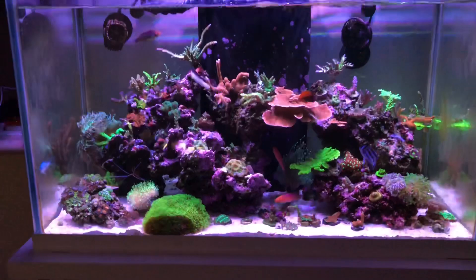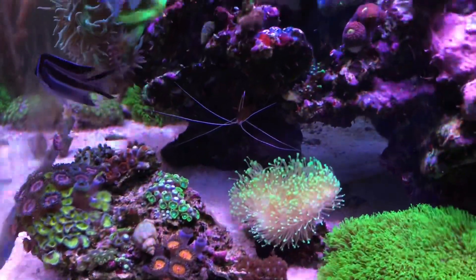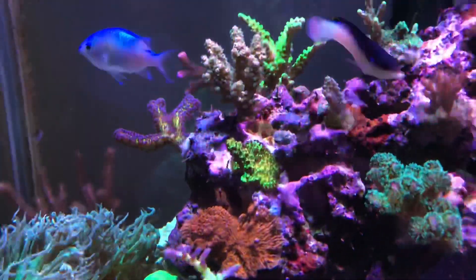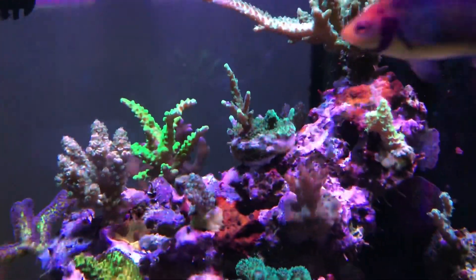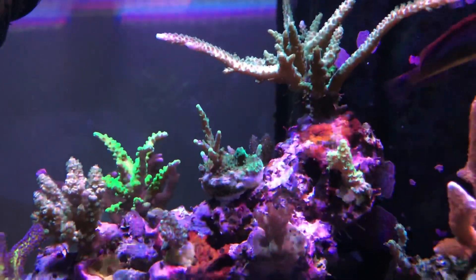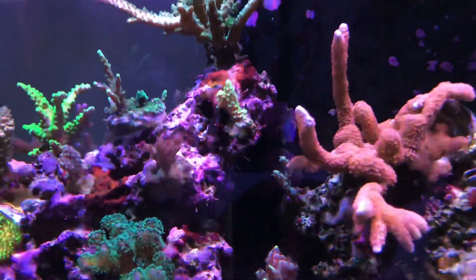For the most part everything's looking good and still growing nicely. I'll give you a quick pass-through from left to right. This red encrusting monti is really growing fast — I got that piece from Mac Westy. This green piece in the center I got from a guy on Instagram who was breaking down his system. It was all brown when I first got it but it's starting to color up with some blue tips.